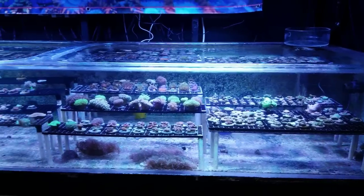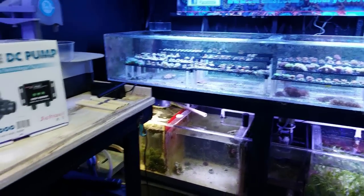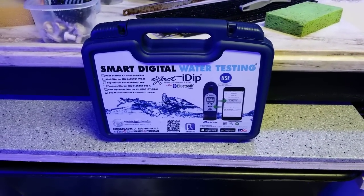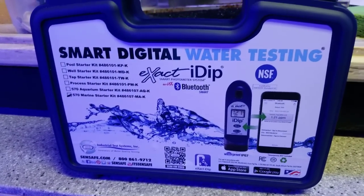Lots of updates for you guys, but I'm just making this quick. There's some cool new inventory I can't wait to show off. There's also this amazing smart digital water testing kit — we got this at Reefapalooza.